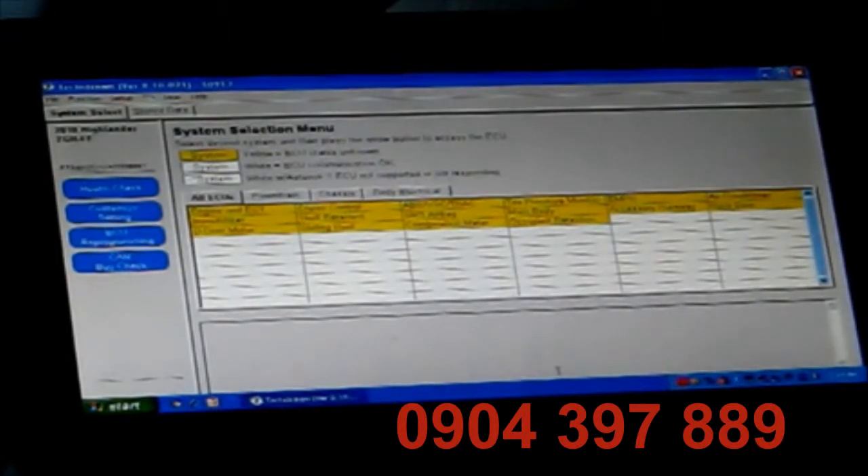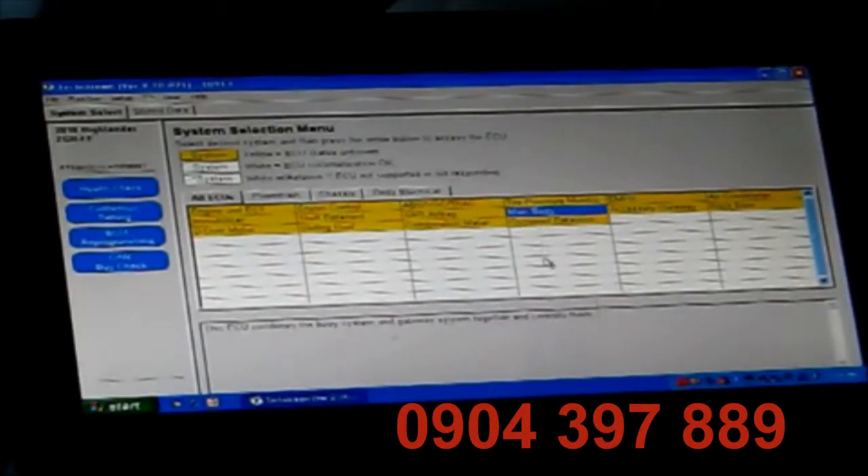Now we're in the vehicle. Everything is yellow, meaning that there is no connection currently. If we wanted to do a health check, that would light all of these up that are available. This vehicle is not equipped with a sliding roof, so that one would show up with an asterisk. Anything white with an asterisk means the ECU is not supported or is not responding. For the means of keeping this video short, I'm not going to do a full health check — that takes about five to ten minutes. We're going to go into the main body ECU.